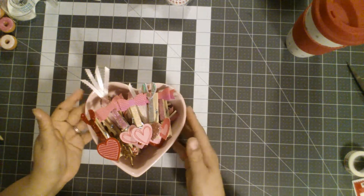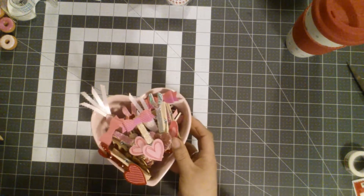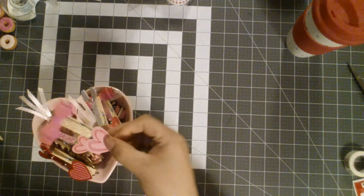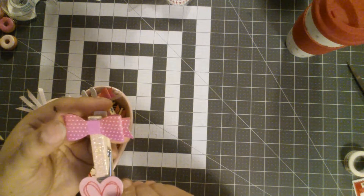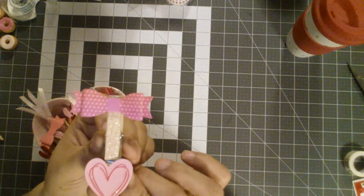I wanted to show you guys these clothespins that are altered. This bowl did come from the Target spot and I think it was $3 as well from this year's collection. So this one, I altered it and I just put this bowl on it and I just think it's super, super cute to clip on it.